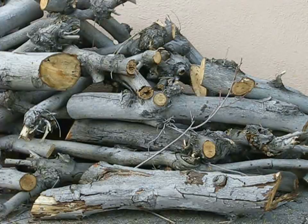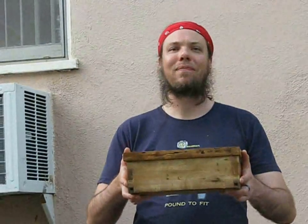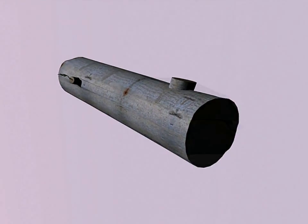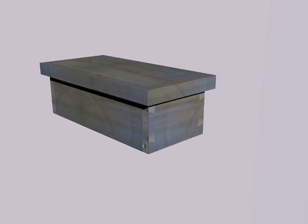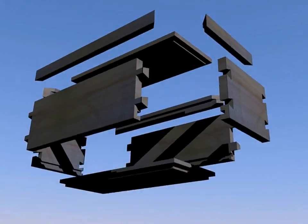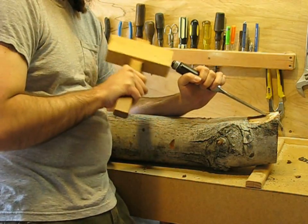What we're going to do is I'm going to show you how to take logs like this and, using hand tools and the table saw, turn them into this beautiful box. To illustrate the techniques, I'll be milling two logs into boards then turning them into a rustic box with exposed dovetail construction. There's a floating panel in the bottom that can move with the wood as it changes seasonally, and the lid is just a friction fit on top.